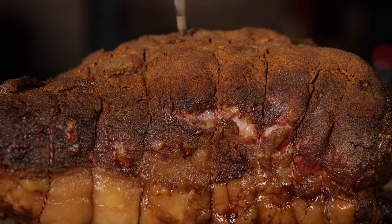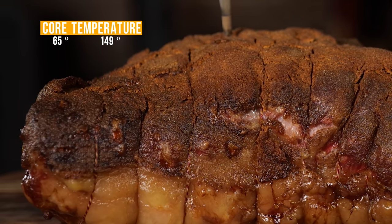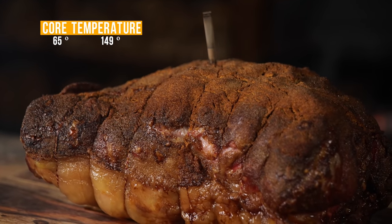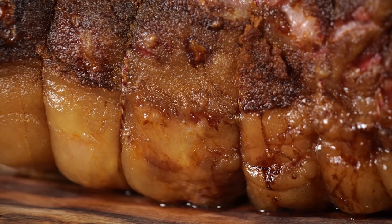In six hours' time, my Christmas ham reached a core temperature of 65 degrees Celsius, which is the sweet spot to take it off and let it rest. I'm gonna put it on my tabletop for around 20 minutes — and that's the perfect amount of time to make a glaze.